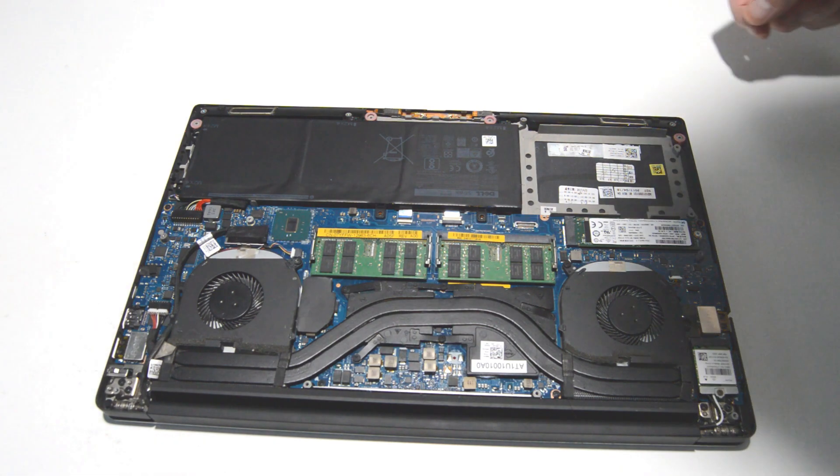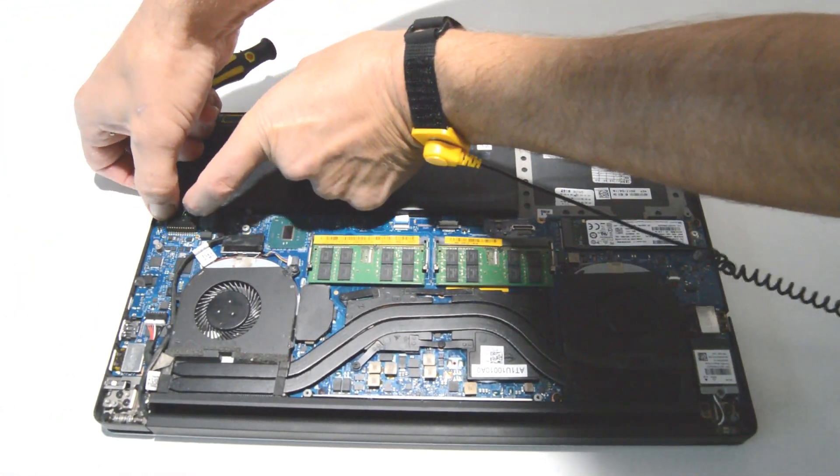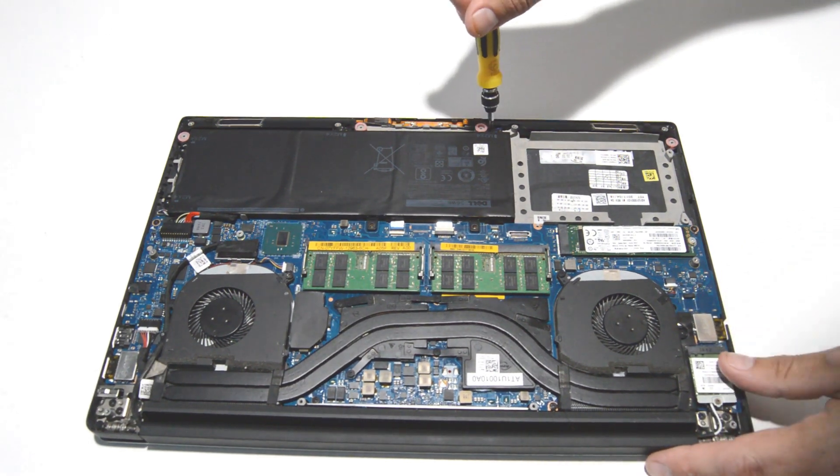First we're going to go ahead and remove the battery. I'm going to unplug the connector — just use your fingernails and pull that straight out. Then we'll go ahead and remove the screws.